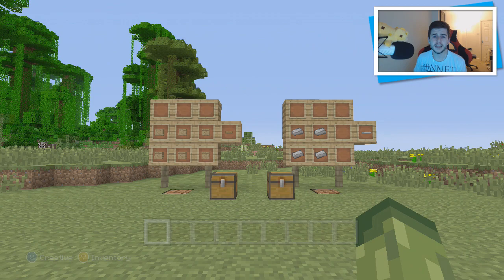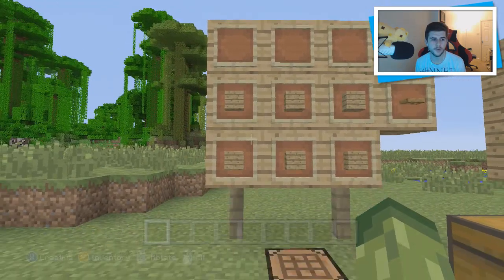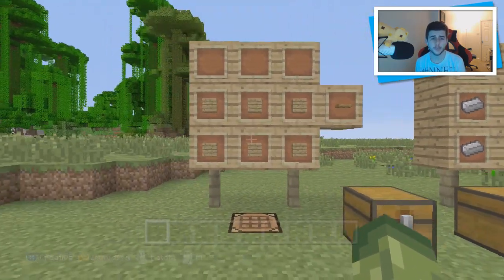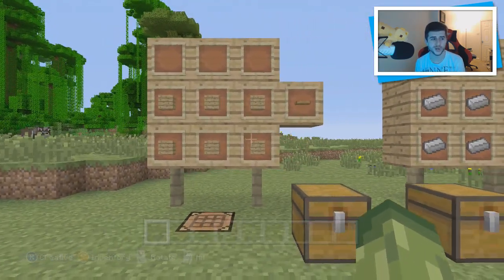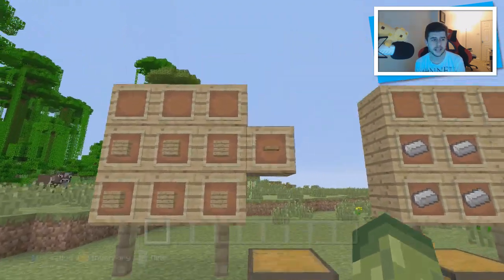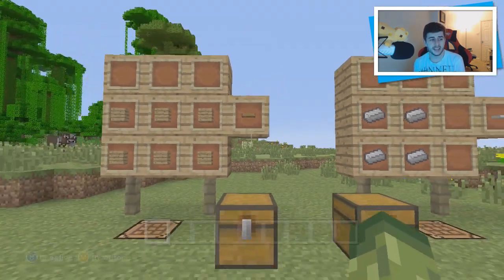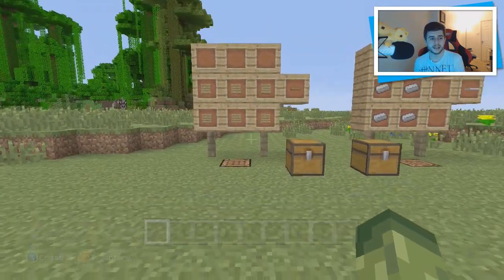Crafting the Iron Trap Door is different from crafting a wooden one. A wooden one is made with six planks — any type of wood: oak, spruce, jungle, or birch — placed in the crafting bench, and the outcome is two wooden trap doors.